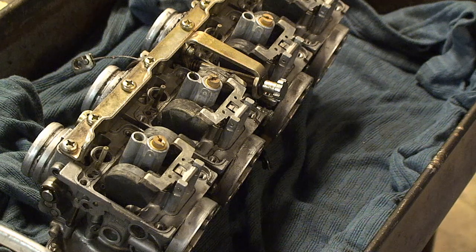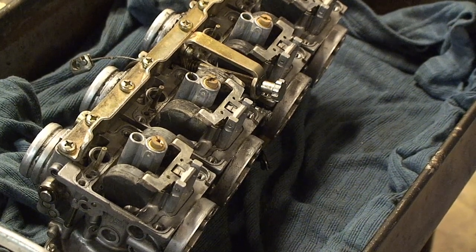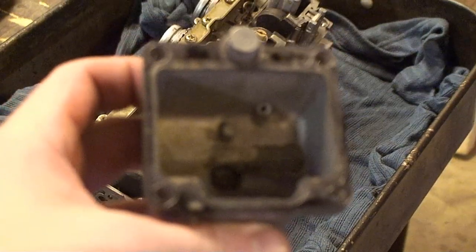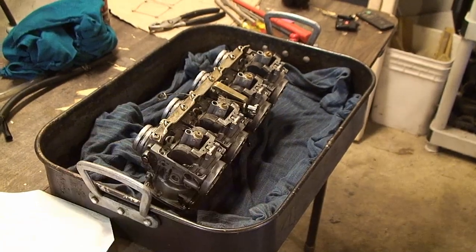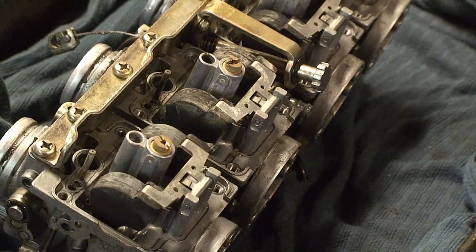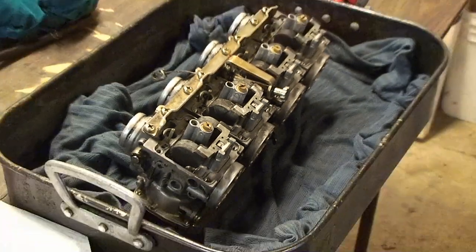Sometimes the gaskets stick to the carbs, sometimes they stick to the float chambers. On mine, they are on the float chambers still and not on the carbs. But you want to make sure you get all traces of gasket off. The reason I'm not taking them off is because I just replaced them.